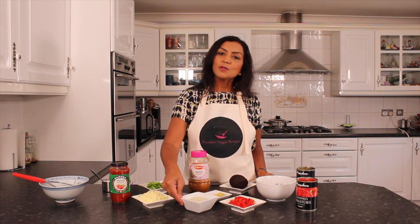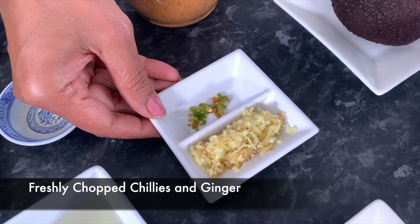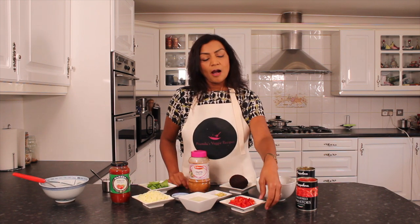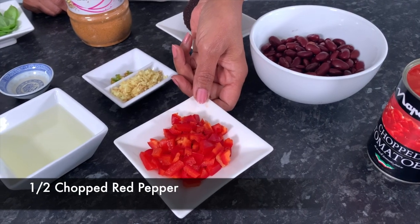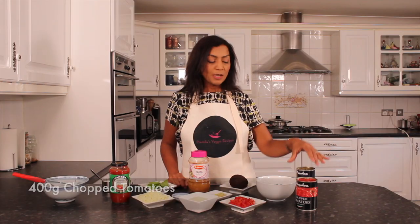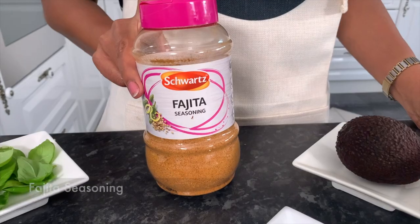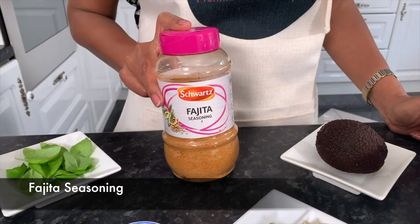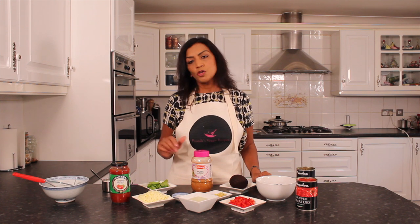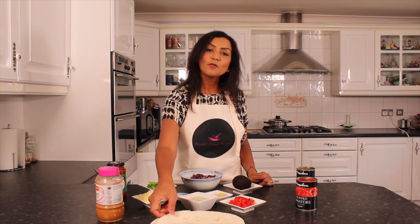The ingredients we need for this recipe are a tablespoon or two of vegetable oil, some freshly chopped chilies and fresh ginger. You can add garlic and chopped up onions as an option, half a red pepper, one tin of 400 grams of chopped tomatoes, one tin of kidney beans which is 400 grams, and I'm going to season it with some fajita seasoning. You can use taco seasoning or just salt, pepper and mixed herbs, and a tiny bit of salt as required, plus a couple of tortilla wraps.